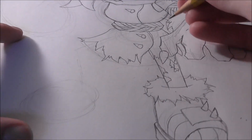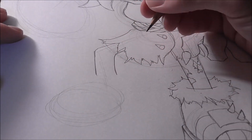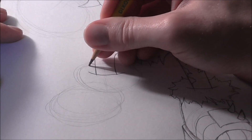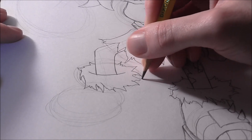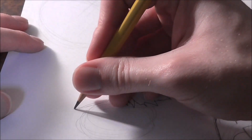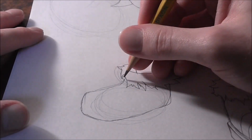Now for the other leg. Start here and draw a line going over and then bending down, stopping out there. This line goes up and then curves in. Get a curved line that intersects those two lines, then get a nice big oval for the ankle and do the exact same thing — jagged spikes following the circle for the fur.